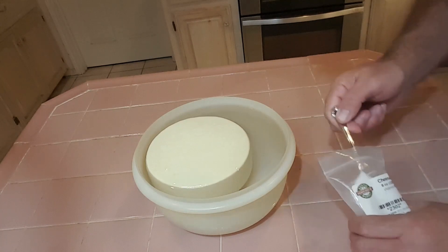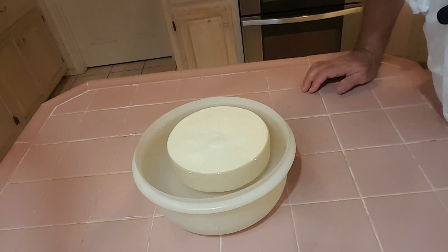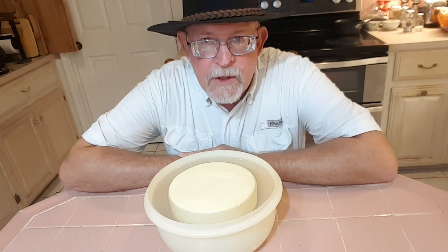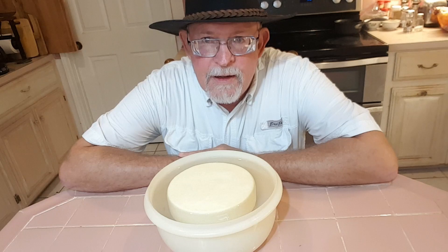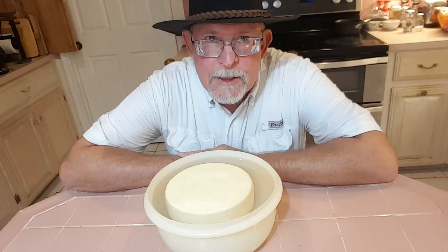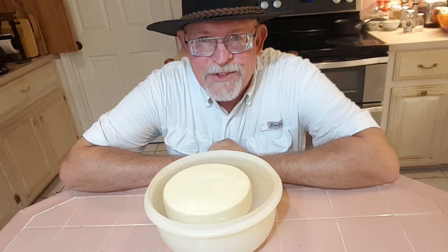It floats a little bit, so we'll put a little salt on top. We're going to brine this for about 12 hours. After about six hours we'll flip the cheese over in the brine and finish out the remainder of the time. Once the brining is done, we'll take it out and air dry it at room temperature for one or two days. Then I'll put it in a ripening box in the cheese fridge and check it and turn it every day for a couple of weeks. The cheese should be ready to consume in about two months, so we'll be back with a taste test then. I hope you enjoyed this video — if you did, give it a thumbs up. Thanks for watching!